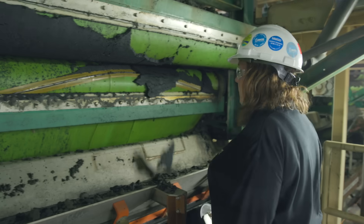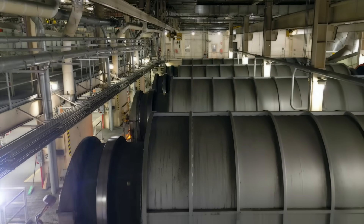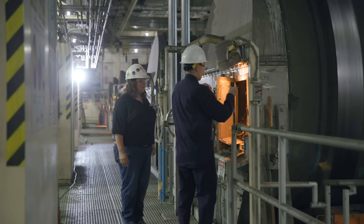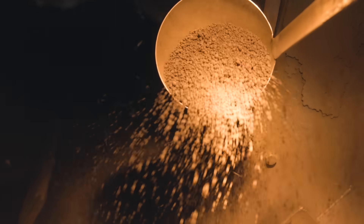The result looks a bit like wet cardboard. This semi-solid material moves to one of 12 rotary kiln dryers where it's heated between 900 to 1200 degrees Fahrenheit. This extreme heat kills pathogens and heats the Milorganite to an internal temperature of 176 degrees Fahrenheit.